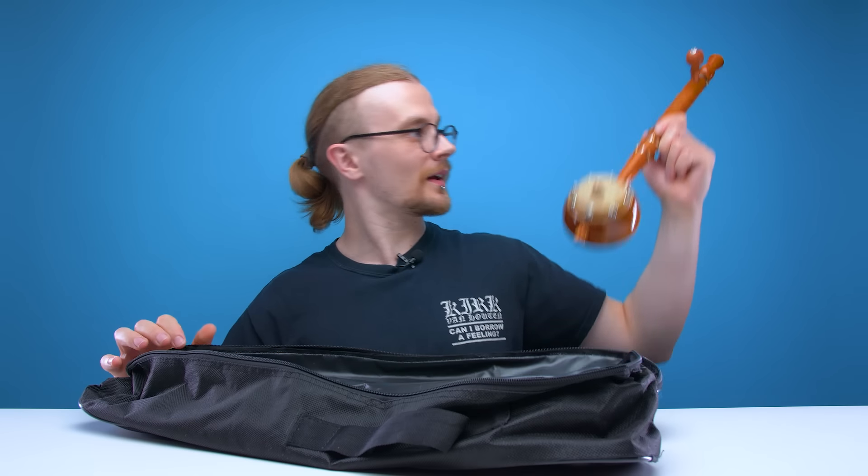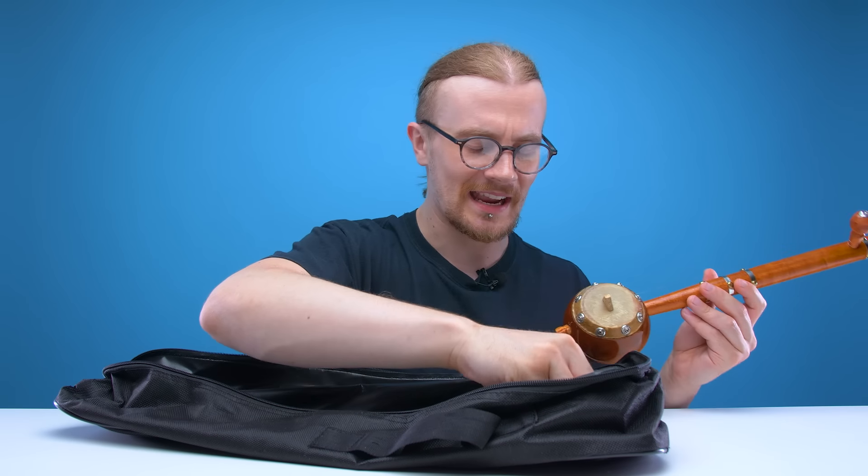Welcome back guys to another edition of LOOTd. Today we're checking out another instrument from South Asia. It is the... Tumbi!